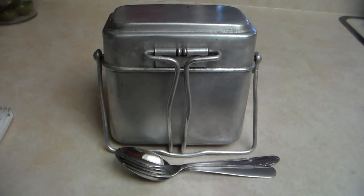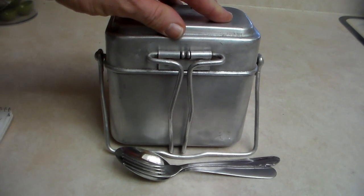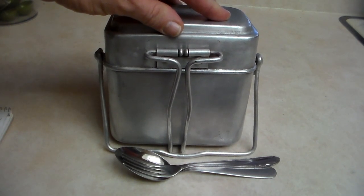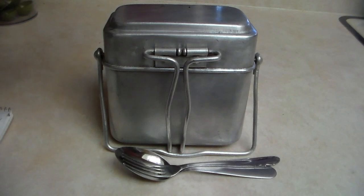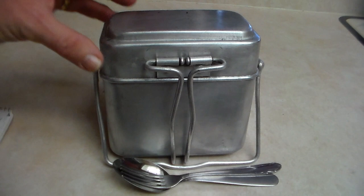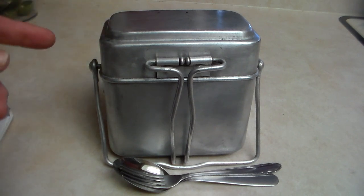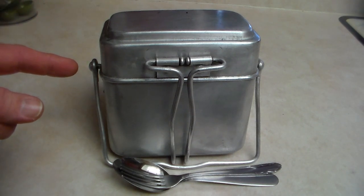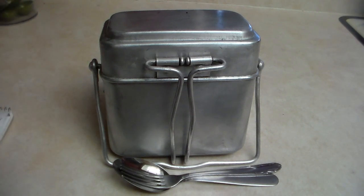Hello everyone, thanks for joining me again today. We're going to be talking about this M35 French mess kit that I got for Christmas from my brother-in-law and sister-in-law — thank you very much — and the silverware set that came with it. This mess kit is a little different than any I've seen reviewed, as it has different markings than the French manufacturer markings. We're going to jump into that and I'll show you what I found out, and also talk about the silverware.